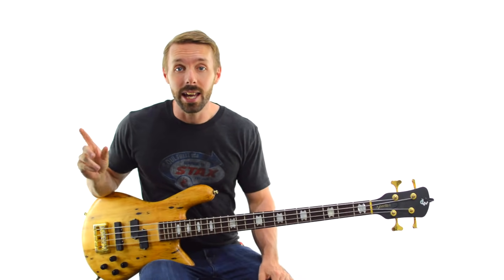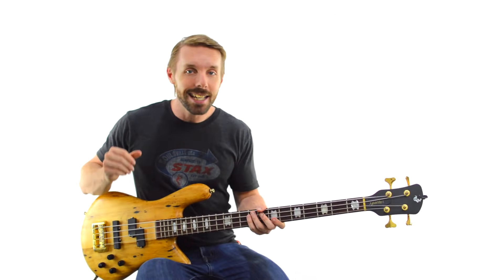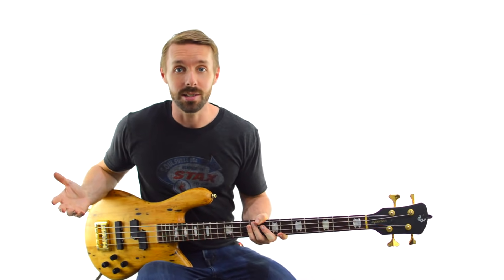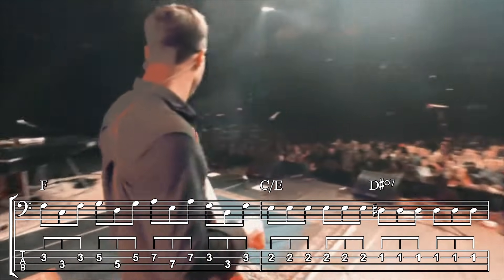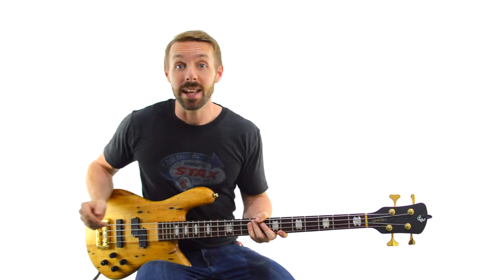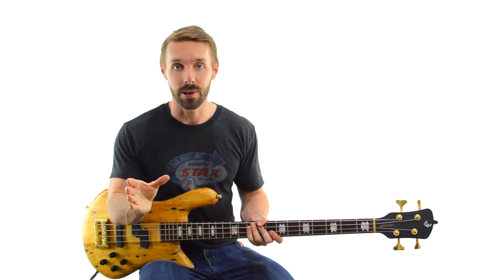Even when the song isn't based on 16ths, he still uses the smallest subdivision. For example, in his bass solo in Wait For The Moment, it's more based on a triplet feel. So what does he do at the end of his solo? He smashes a bunch of triplets, raises the intensity, and launches the whole band into the final chorus. It's picking the smallest subdivision of the song and really going for it.